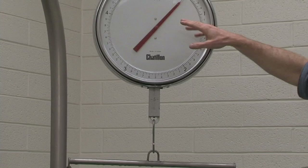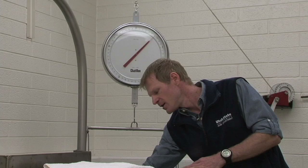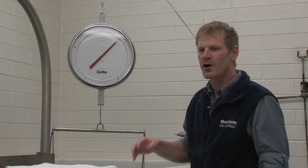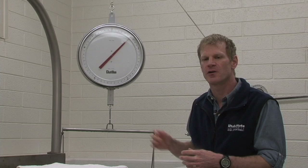One other thing that we need to know is the temperature of the water. We have a thermometer in here and we just measure the temperature of the water. That's important because as the temperature of the water changes, the density of the water changes, and that makes it easier or more difficult for the subject to float. All of that gets taken into consideration when we put this information into equations. We need to know the tare weight, the density of the water, and of course the subject's weight.